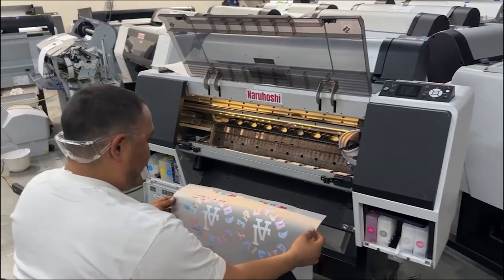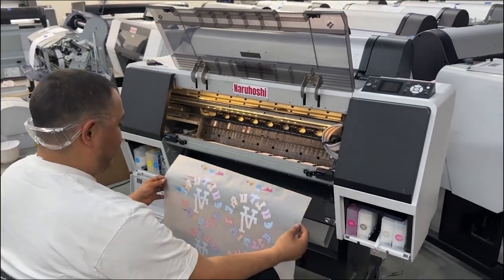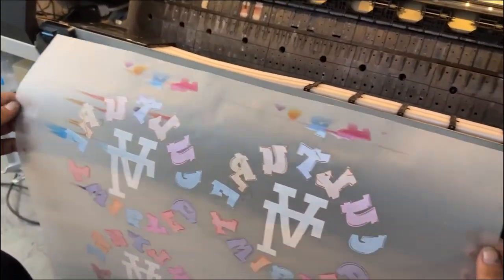Hello, this is John from Cloud Technology. Today we would like to present to you the solution for the head strike in this Narrator/C printer. As you can see in the print, there's a head strike happening.